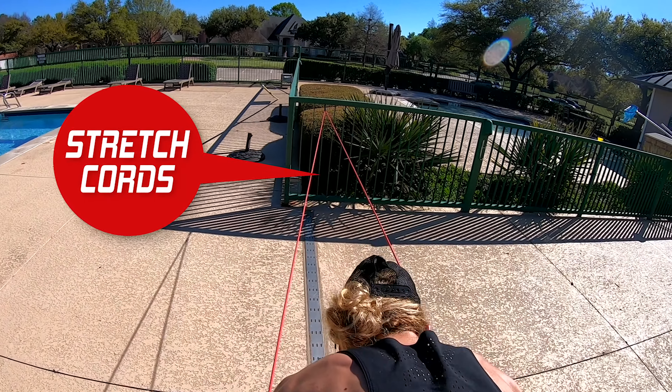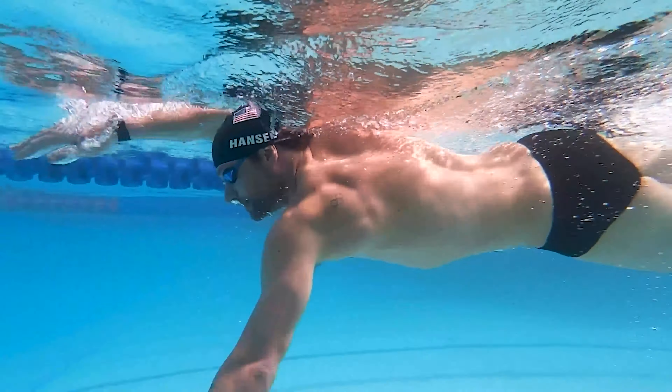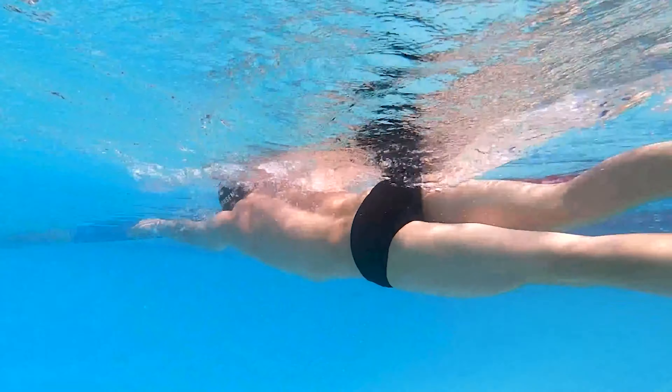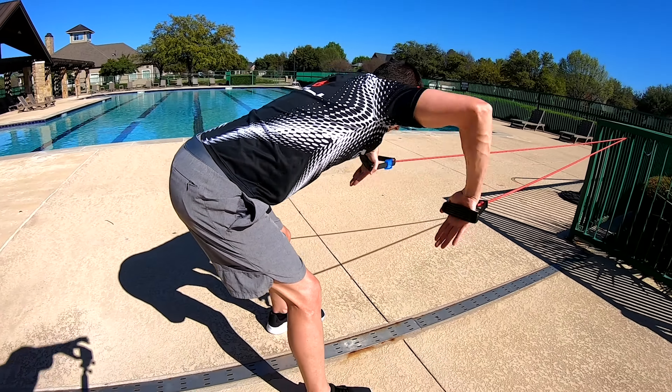You will need a set of tubing stretch boards. The three phases of the underwater stroke are the catch, diagonal, and finish. We will be demonstrating these three phases one at a time.